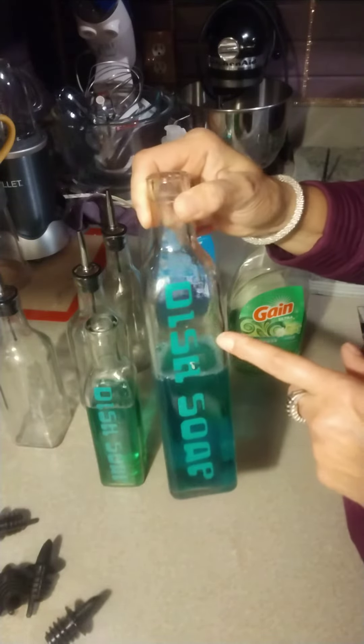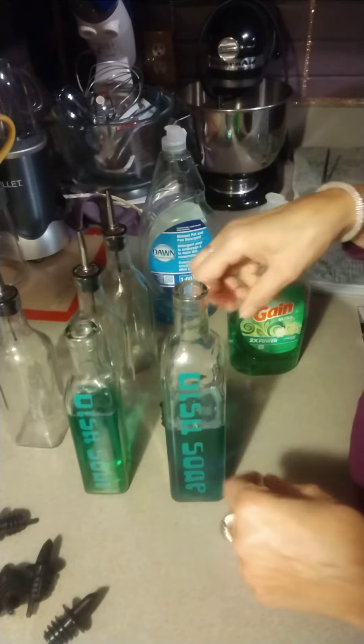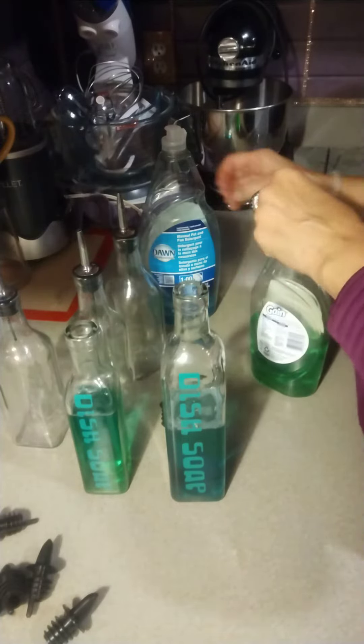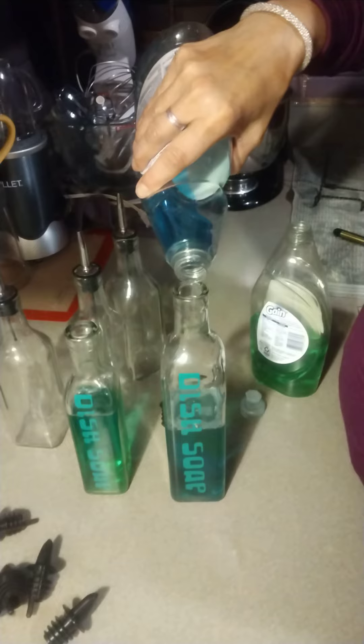You just need your Cricut or your Silhouette or whatever cutter, and I just put dish soap on there. For my home I have a larger one and a smaller one, and I was topping them off and I thought I'd just make a video for you. So just fill them up — I use different colors.